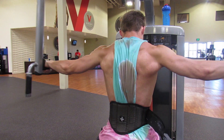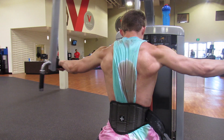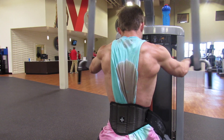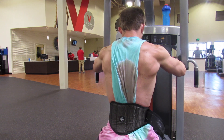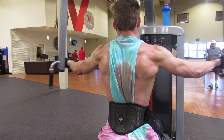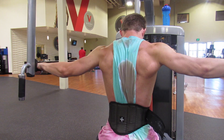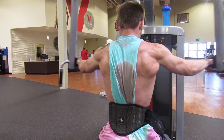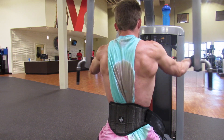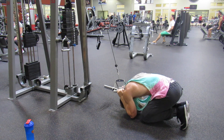The next exercise is rear delt flies. Everyone has a weaker rear delt — I don't care who you are, your rear delt is probably a lot weaker than your lateral and anterior delt. This is just the pec deck machine twisted all the way around. Pull through your elbows just like lateral raises and you'll really feel the squeeze in the back. Working the rear delt is a huge key to having big delts.